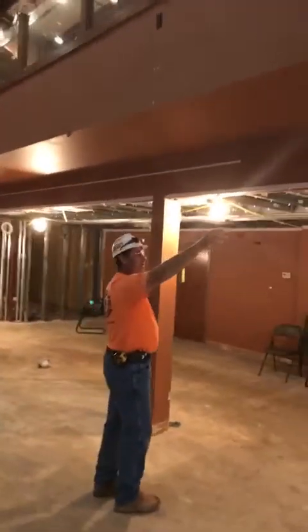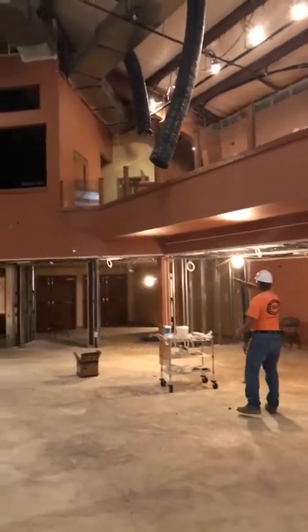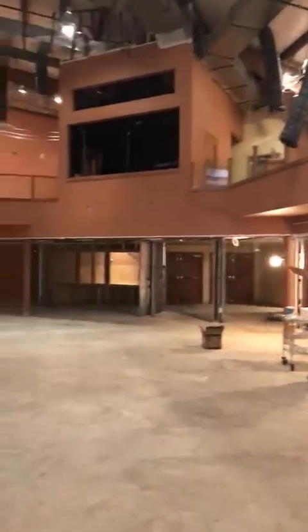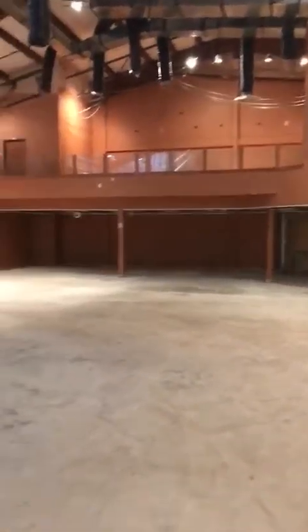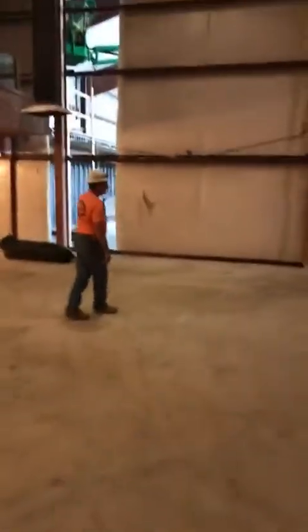This is the old part of the sanctuary I'm showing. Coming around, here's the wall that was just shown. Let me back up, Dennis, so everybody can see — go ahead.